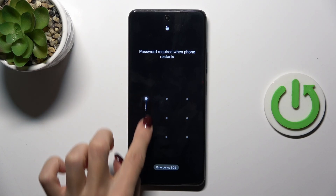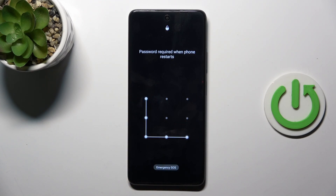Now unlock your device and use it in a normal way. Thank you for watching. Please subscribe to our channel and leave a thumbs up.